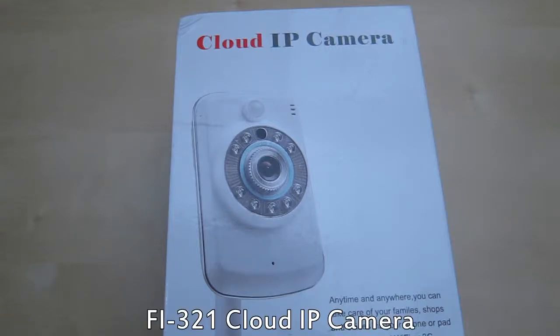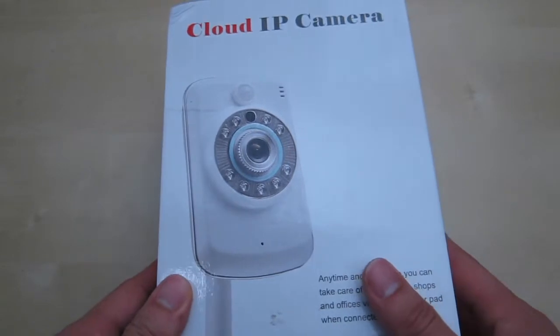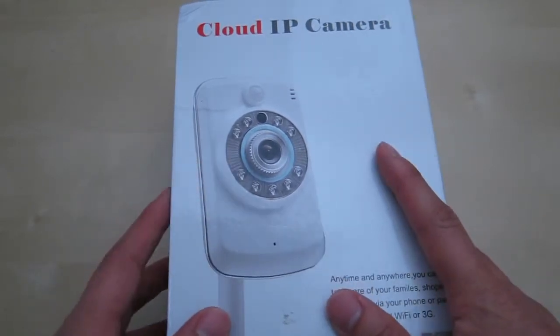Hi, this is a quick unboxing and review of the Cloud IP Camera. This is a small IP camera designed for your home and you can use your mobile device to access it.